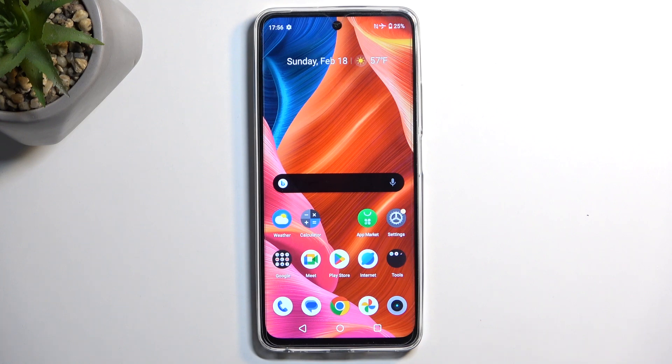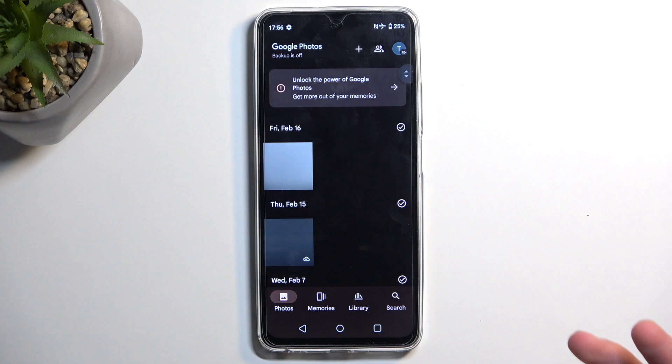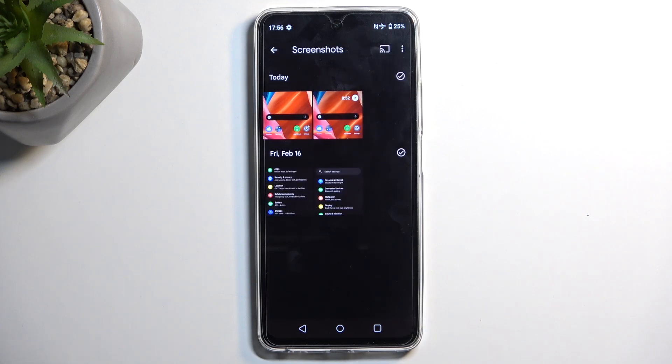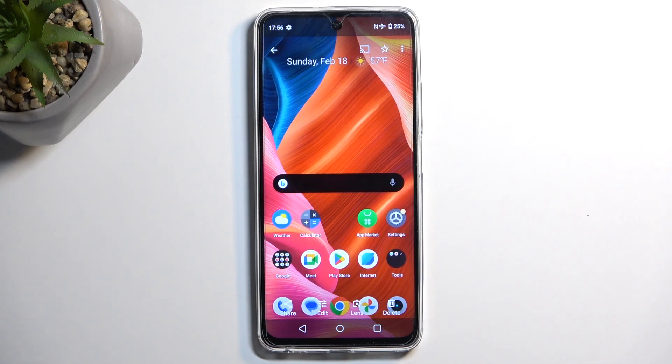Once it does, we can find the actual captured screenshot in your gallery application — Photos, because it's from Google. Here you want to navigate to Library and then Screenshots, where you will find all the screenshots and screen recordings you've captured. The screenshot I just captured is right over here.